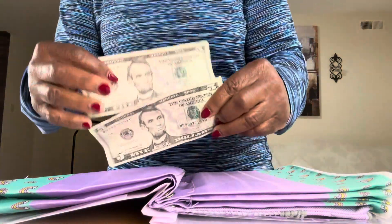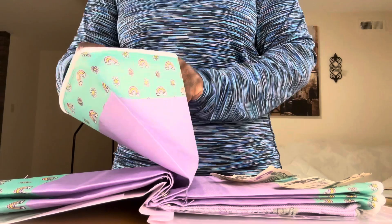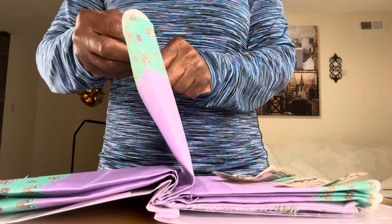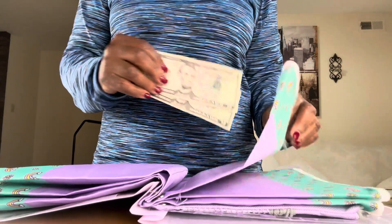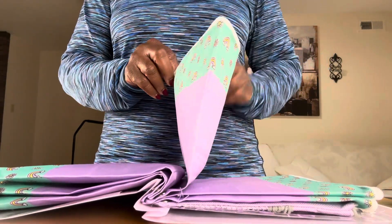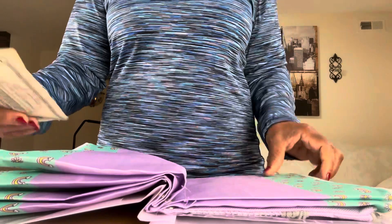Then we've got two $5 bills that are going to go in the $5 bill pouch. And rather than leaving this laying out on a desk or something, I put this in a safe. I have a safe — I'll leave a link in the description to a safe if you want to order it on Amazon. I think it's important to have your valuables in a safe.